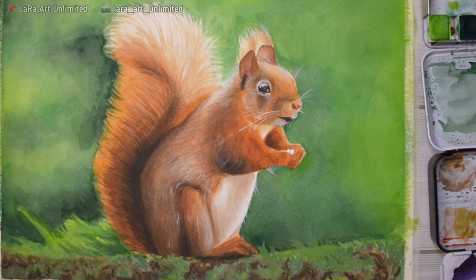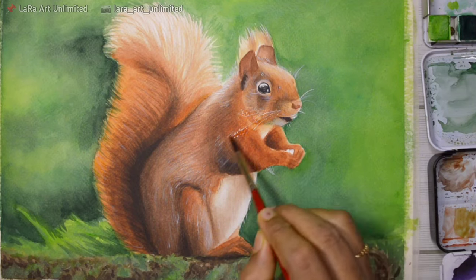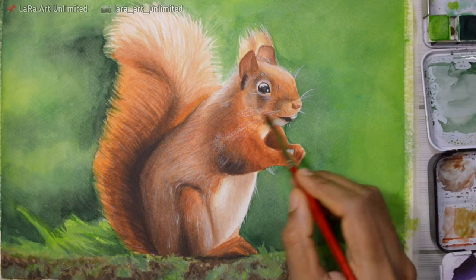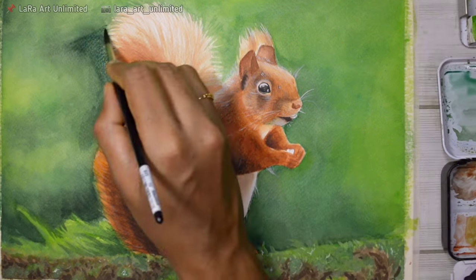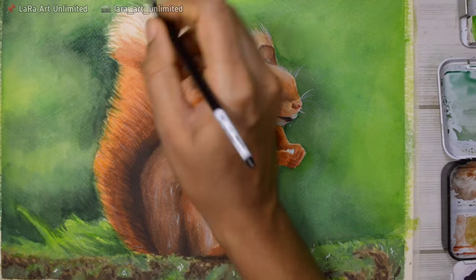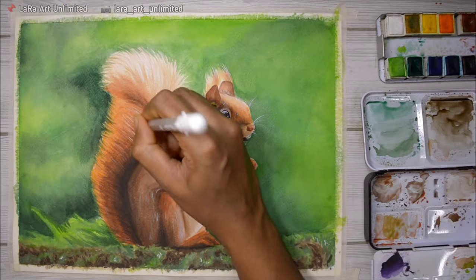At this point it looks quite bright, so I go over it with a wet brush to blend the white gel pen slightly and make it less bright. Just a few finishing touches here and there and we're done. The painting is finished.